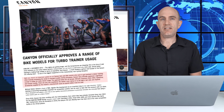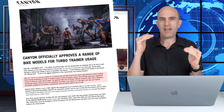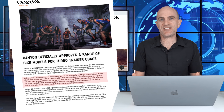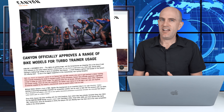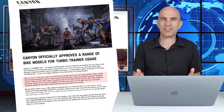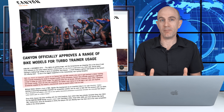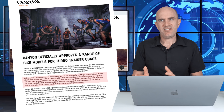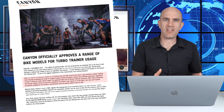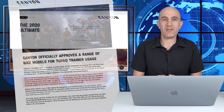Definitely a great move by Canyon to get their policy now meeting their marketing and supporting their end users for what they've always been doing on their bikes anyway — training indoors. Other manufacturers, it's time to step up. There's a lot of gray area and policies that dance around the fact that everyone's using indoor trainers anyway, and there's not a problem with it. It's just a lazy policy of companies covering their own backsides rather than supporting users of their own products.